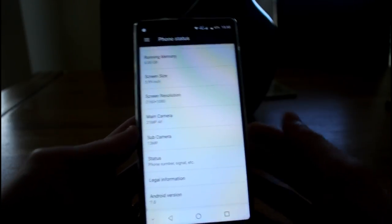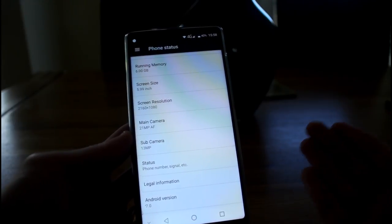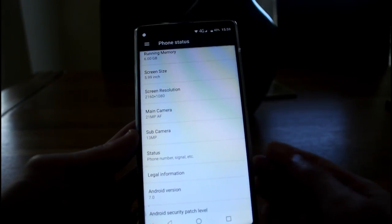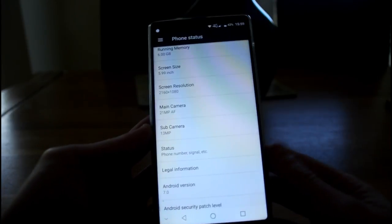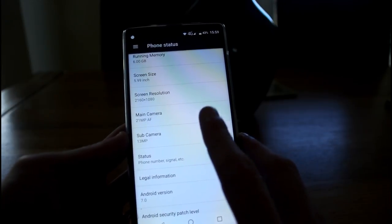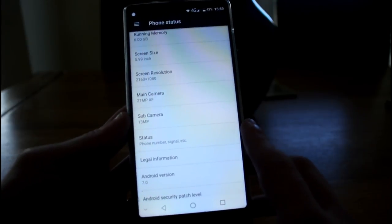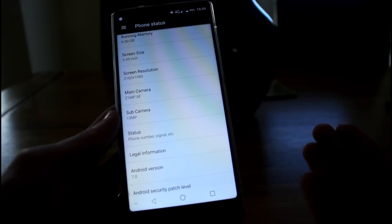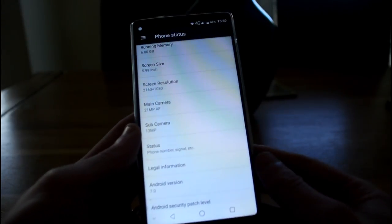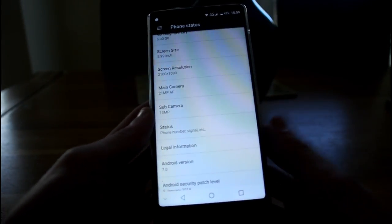The reason they claim 21 megapixels is that it has a feature which takes a photo and makes it look like it was taken with a higher resolution camera — it can basically mimic the resolution of a better camera. On the front selfie camera, they claim 13 megapixels, but it's actually 8 megapixels. It has the same enhancement feature to give the look of a photo taken with a better camera.